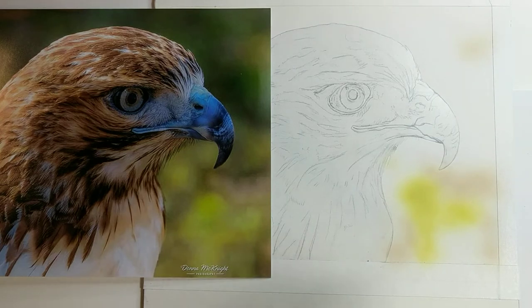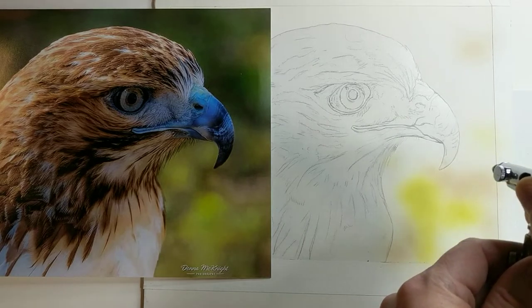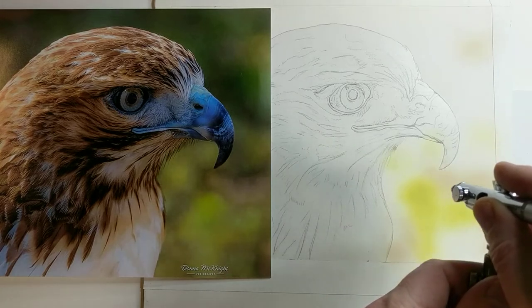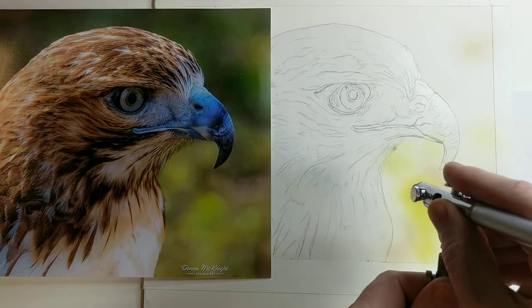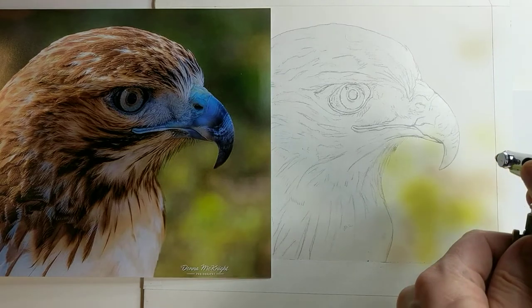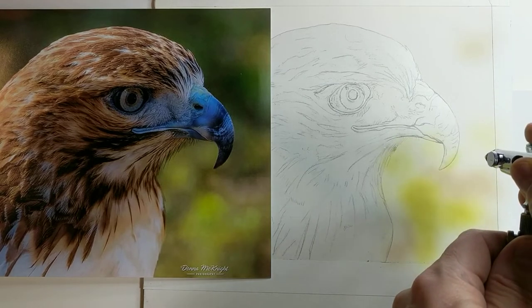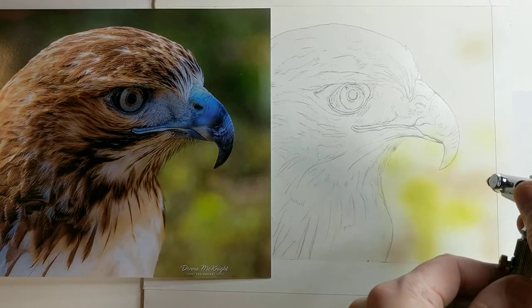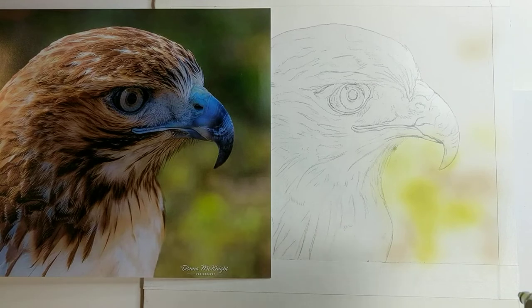It doesn't mean I can't go back later to do more to the background — I just want to get it started at this point. I'm putting in a yellowish-green right now just to get things going, leaving a little white area there for a darker green. Now adding a little bit of darker green to get that going. There's some yellow on top of that brown right there — it's kind of glowing, really nice.